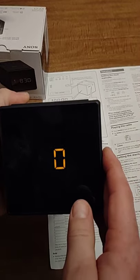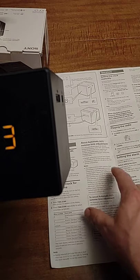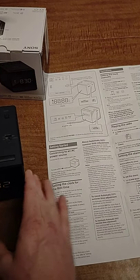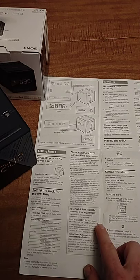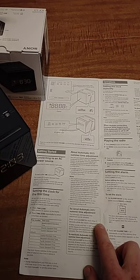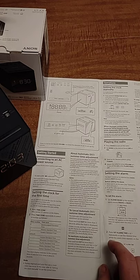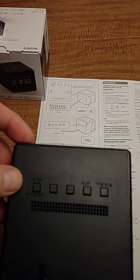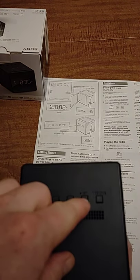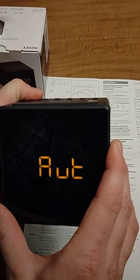I'm in the Central Standard Time zone in Tennessee. This clock automatically handles daylight saving time, so you don't have to worry about it. Once you set the date, it will change in summer and winter as needed. But if you don't like it or want to turn it off, just press and hold the DST button on the back.